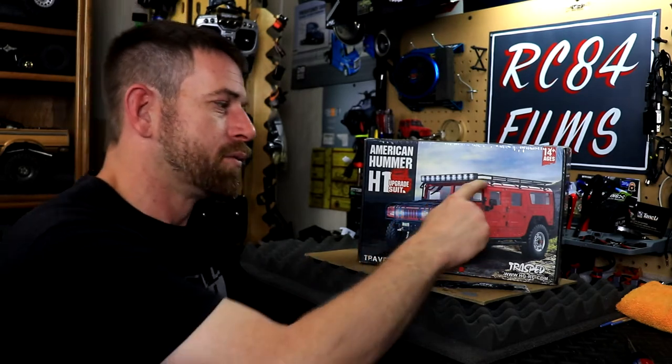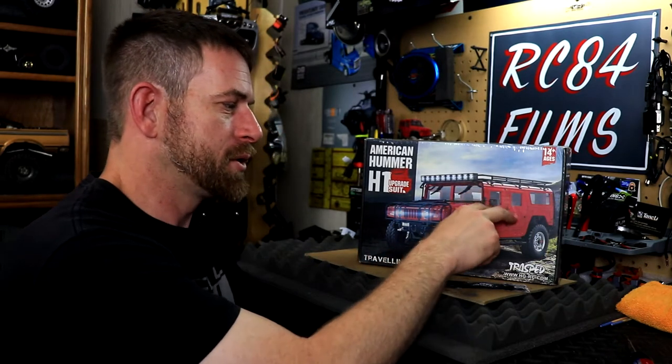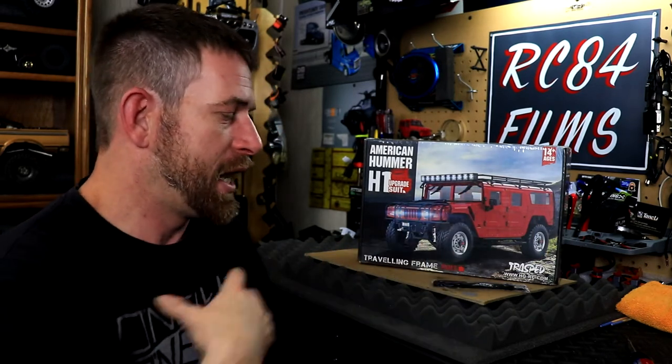The only difference between the P415 and the P408 is that the P415 has a different roof, different doors, different mirrors, and a more modern style interior for the civilian version of the Hummer. I actually picked this up through Asian Tees — I was cruising through there the other day and saw it on sale for $150.